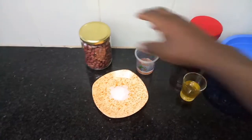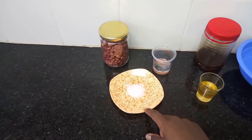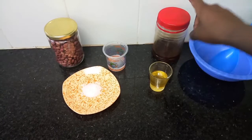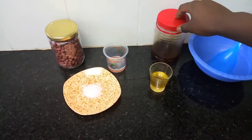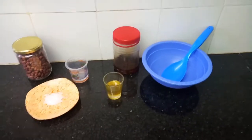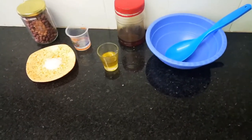For today's ingredients, we need jugu karanga (peanuts) which are raw, salt, maji kiasi (a little water), vegetable oil, and honey which is very optional if you do not like sweet things. For our requirements, you'll also need a bowl, a spatula, and a blender.